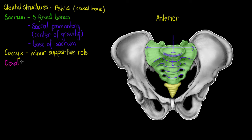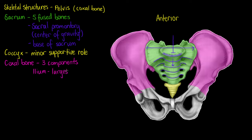Now that we've covered our sacrum and coccyx, we can focus on the coxal bone, which is made of three components or three bones fused together. The first is our ilium, highlighted here in pink — it's the largest of our three coxal bones. Its first unique feature is the iliac fossa, a depression on the anterior side of this bone that acts as a point of tendon attachment.